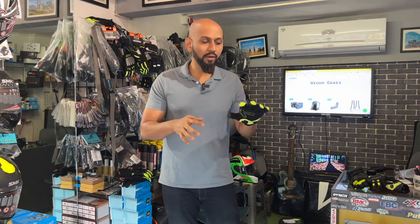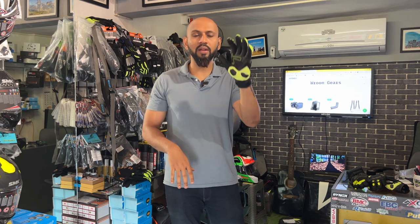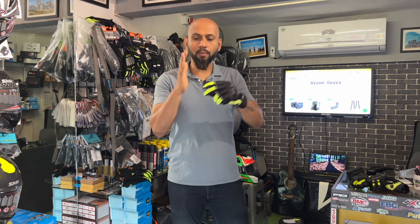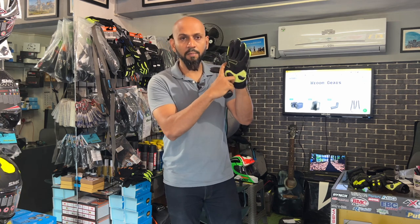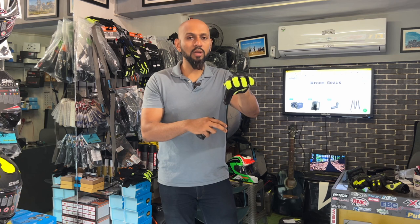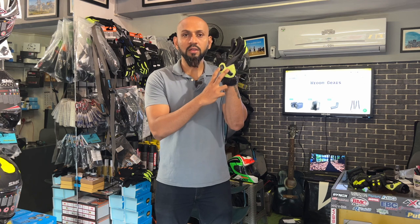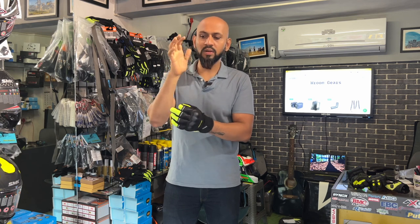In a crash, we tend to put our palms out to save our body, so the palm area will touch the road. That's the reason the palm area needs to be full leather. You can see the patch on the palm — that's for grip on the handlebar. The grip area is important for clutch and accelerator control, and it also provides scaphoid protection.